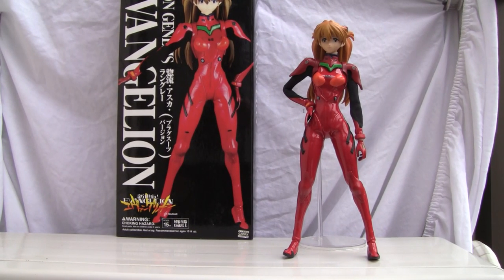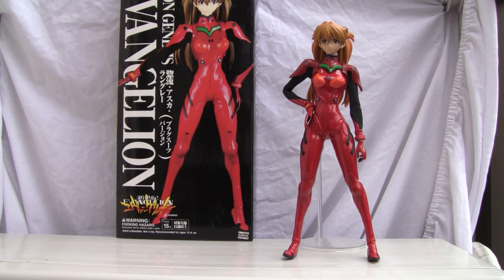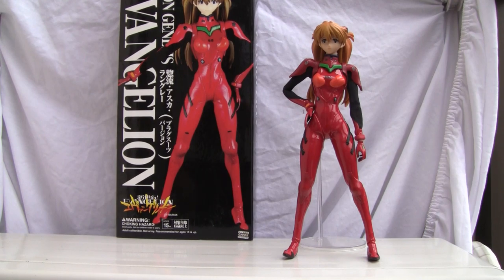Konnichiwa YouTubers, this is RestokStraight from Japan and today we're going to do a video review of Neon Genesis Evangelion Asuka Langley, made by Medicom Toys. This was actually released around 2006.